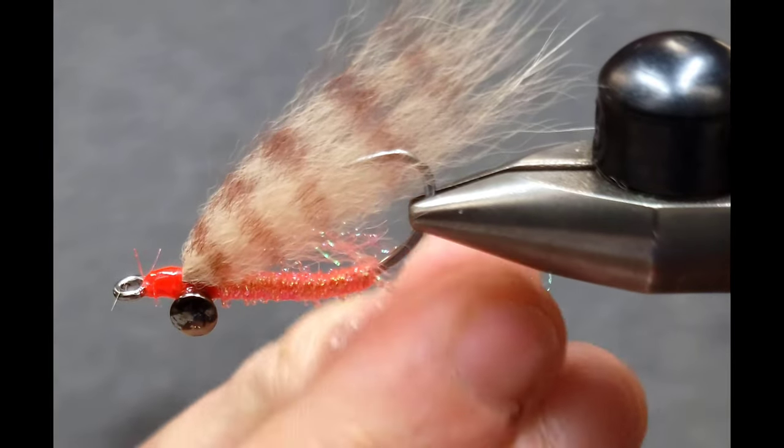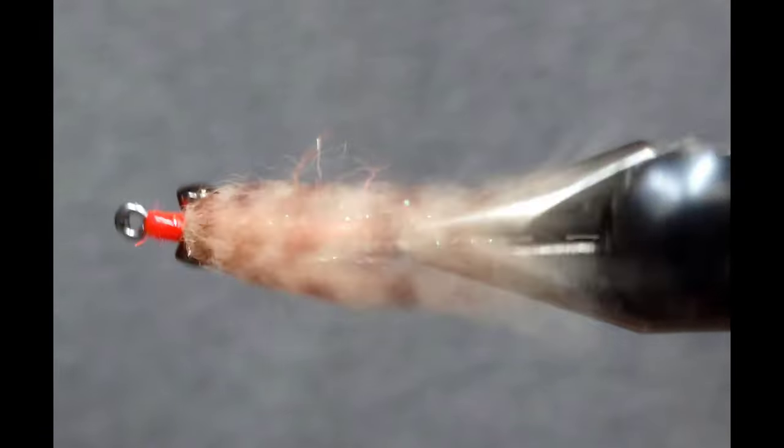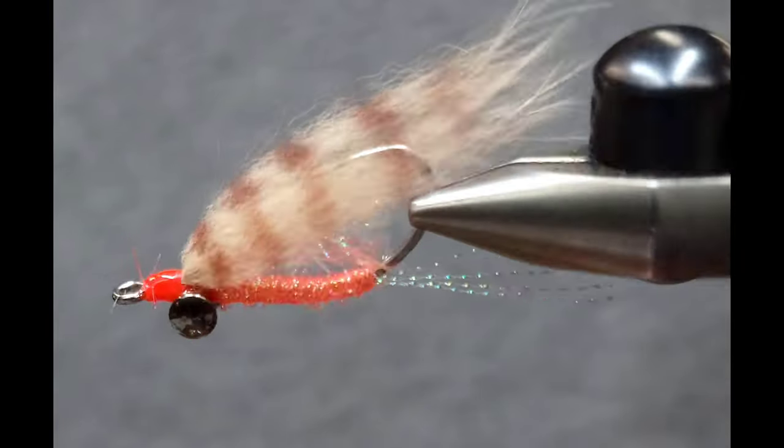Thanks for checking in again. Tie some up — even if you're not going to fish them, this is a really fun tie. Let me know what you think. Thanks!